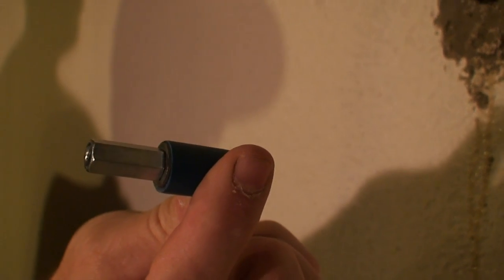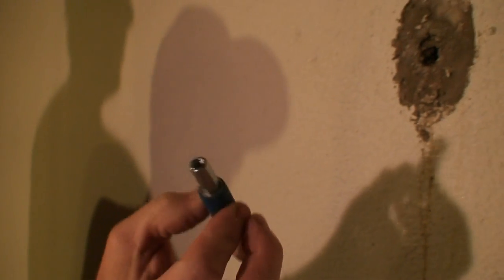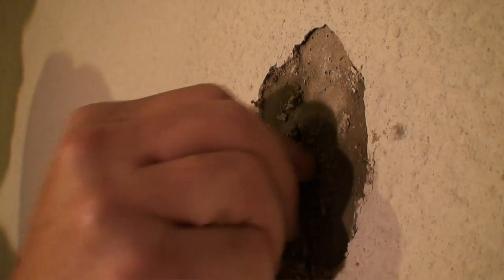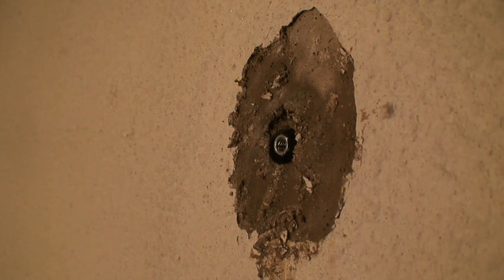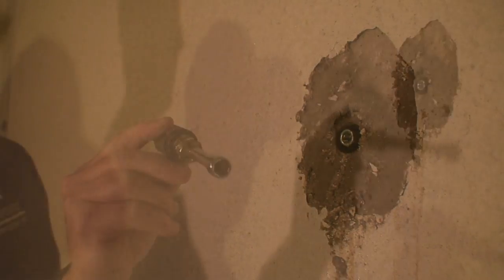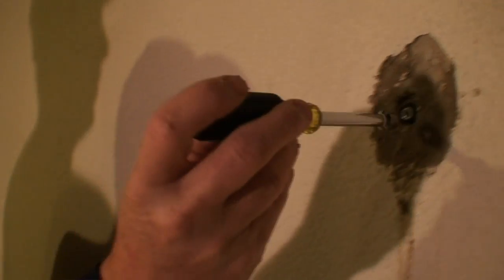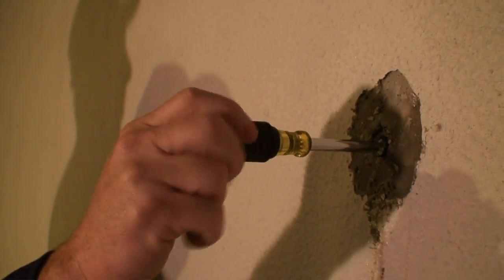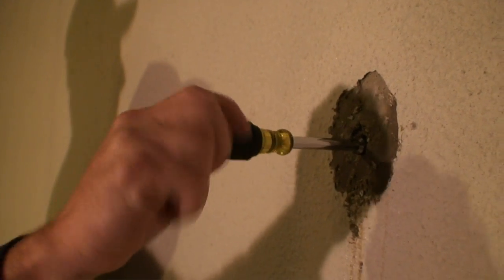Take the TRX plug and insert the stainless steel screw end into the wall to obtain a snug fit. You may need to tighten the TRX by hand prior to insertion to ensure it is snug. In this demonstration, we will use a 3/8-inch standard nut driver to tighten the TRX to a snug fit. Do not over-tighten, as it may cause the TRX to fail. So remember, snug fit only.